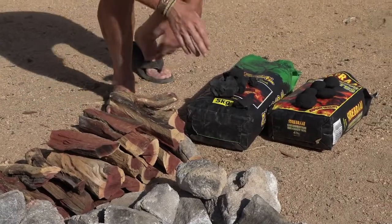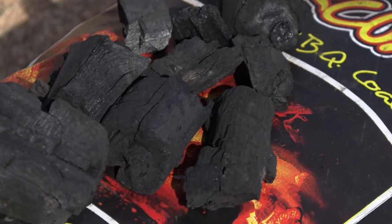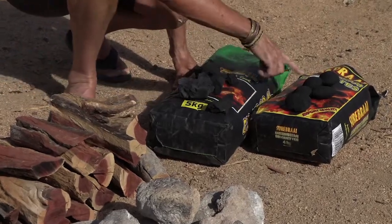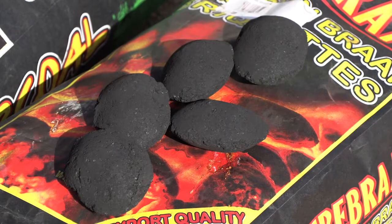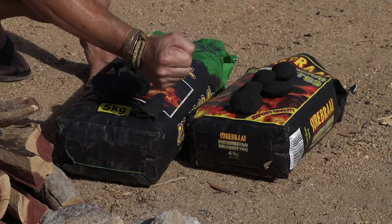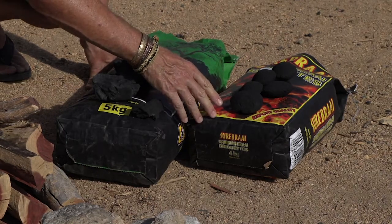The other options are charcoal — charcoal is wood that has been burnt and then quenched at a certain point — and briquettes. The charcoal dust is compressed to form this little briquette; however, to keep it bound so that it doesn't fall apart, they put a lot of starch in it.